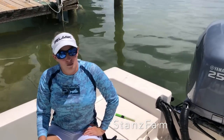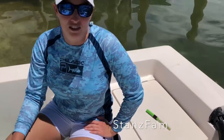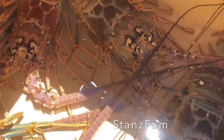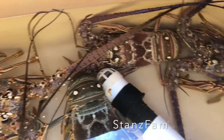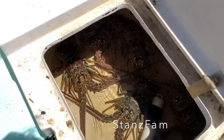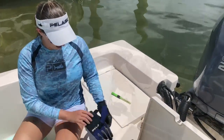Hey everyone, Sarah here. It's the first day of open lobster season in Florida. Nick and I went out on my boat just to check some spots out, and one spot has some keepers on it. So we're gonna show you how to wring the tails off of them and then show you how I like to cook them back at home later today.